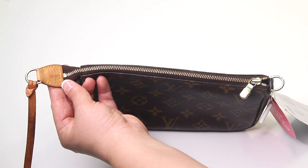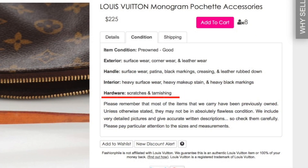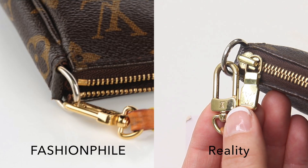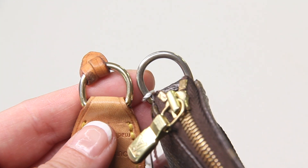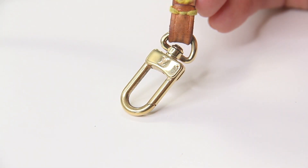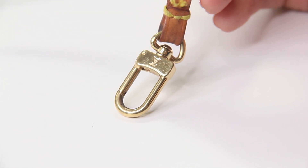Another example where more information or photos would have been great was with the hardware. They described it as having scratches and tarnishing but didn't really describe what was obviously there. One of the D-rings was already fading in color — they could have mentioned that. There were also no scratches on the hardware; these were more like hairline scratches and only on the snap hook.